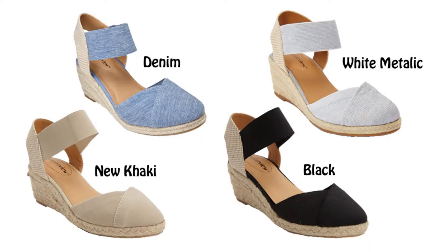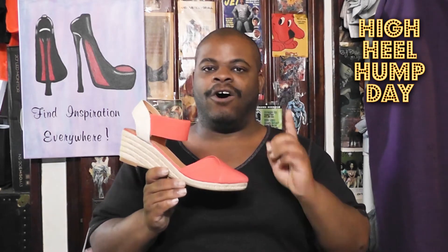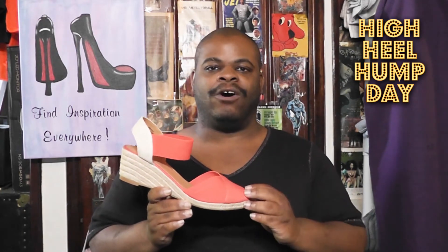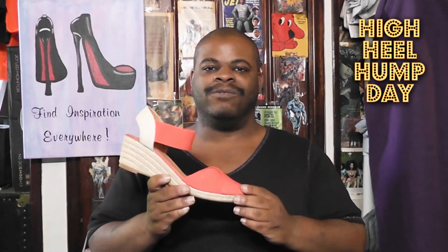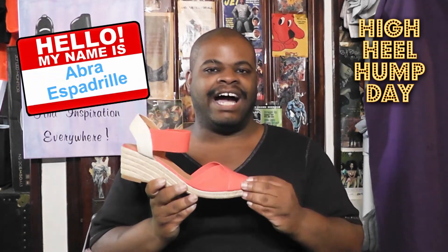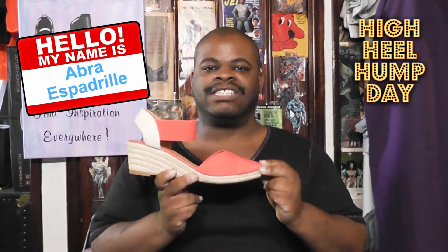The other colors are Denim, White Metallic, New Khaki, and Black. So if you want this color, you better add fast. Also, when you do your search, be sure to look for the Abra Espadrilles by Comfort View, because the Women Within website also has an Abra sandal made by Easy Street, and it's a low wedge sandal. So once again, if you want this style and this color, it is the Abra Espadrilles by Comfort View in the color Soft Geranium.